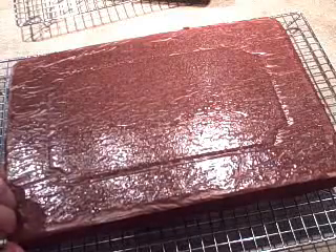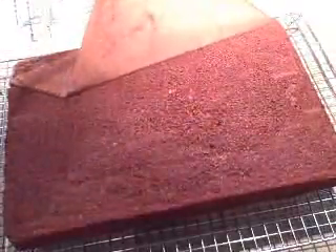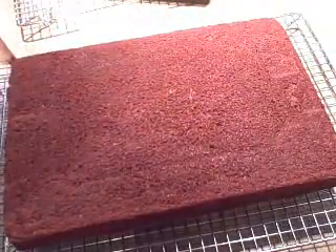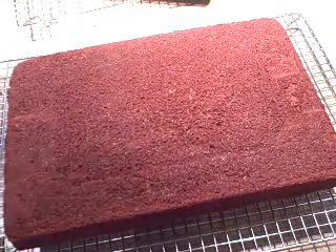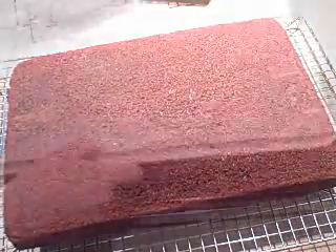Now we have our icing all cooked and that's going to cool for a couple of hours. By then the cake will be completely cooled and we can simply cover the cake with the icing. It smells so good! Thanks for watching and I hope you try some light and easy chocolate cake.